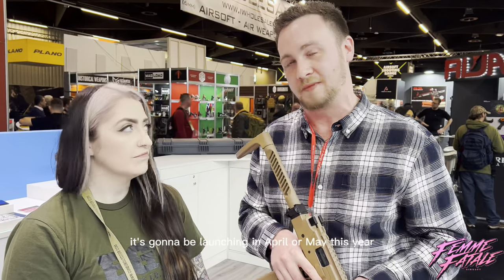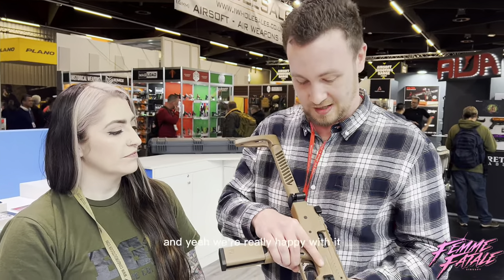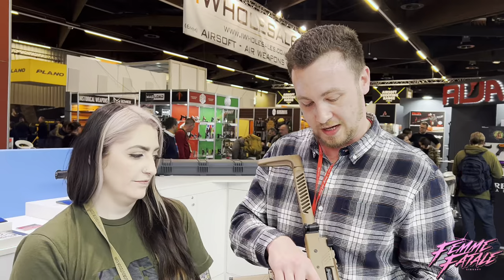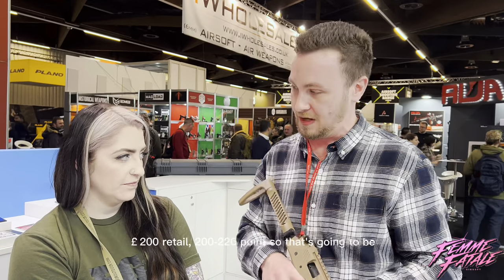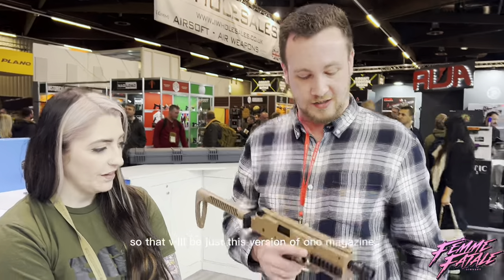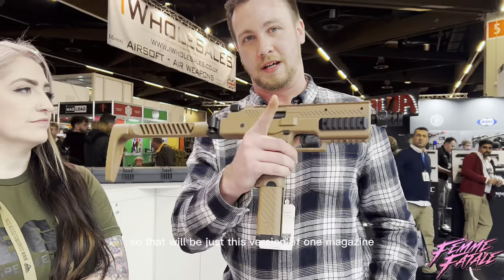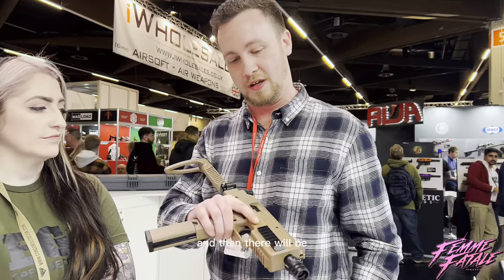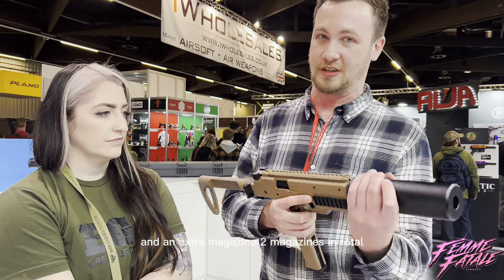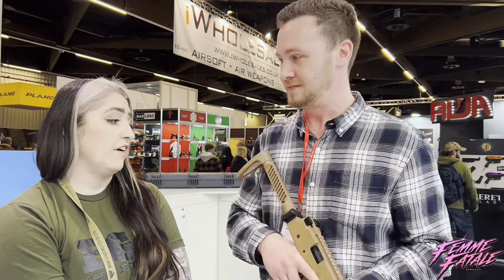It's going to be launching in April or May this year, and we're really happy with it — we think it's going to be a good product. In the UK we're probably looking at about £200 to £220 retail, and that will be this version with one magazine. Then there'll be a deluxe version which will include the suppressor and an extra magazine — two magazines in total — at around £250 to £260. It's very affordable.